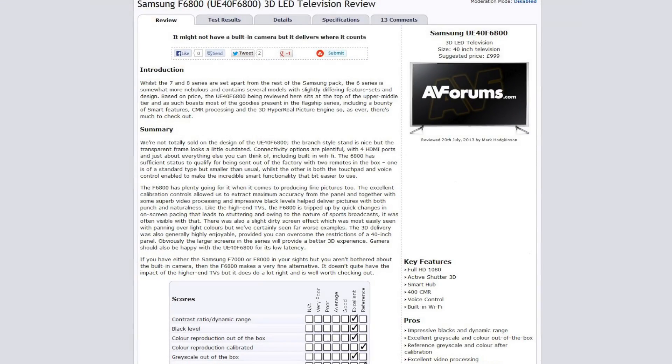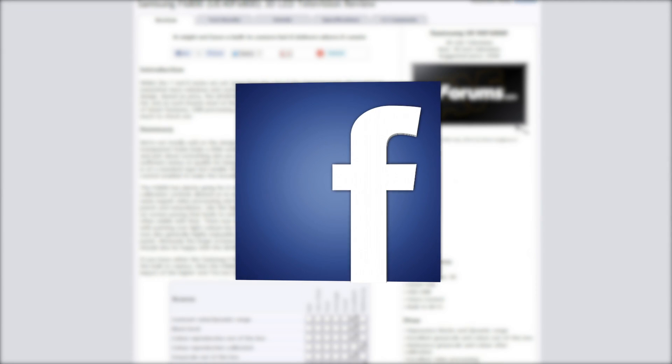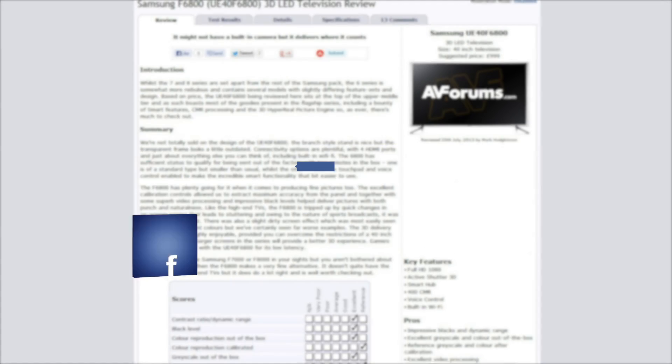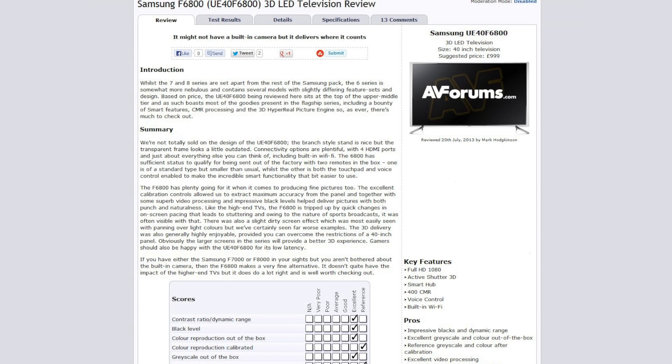You can read the full in-depth written review at avforums.com/reviews. You can also follow us on Twitter, like us on Facebook, and subscribe to our channel on YouTube. Thanks for watching.